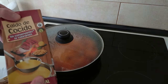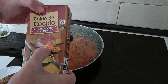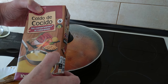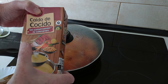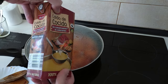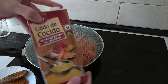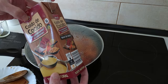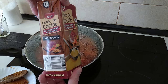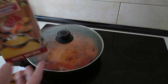The broth I'm going to be using today has meat — I think it's beef or chicken — plus chickpeas, potatoes, onions, carrots, and leeks. You can use any kind of broth; a chicken one would be nice. Or if you haven't got those, you can use stock cubes — vegetable, meat, or chicken flavour. It's up to you.